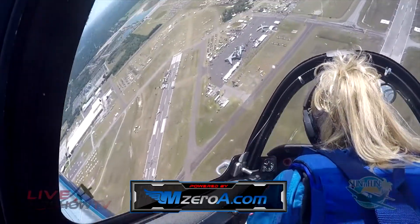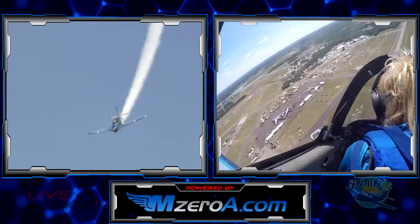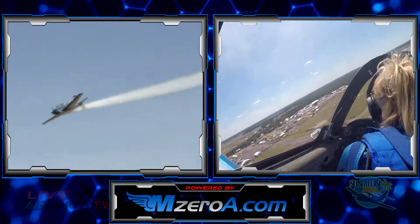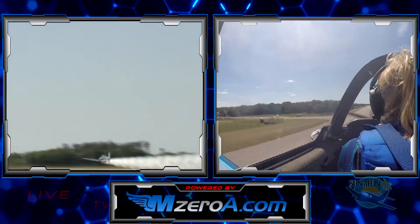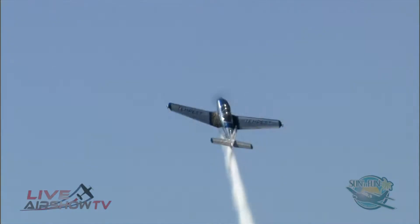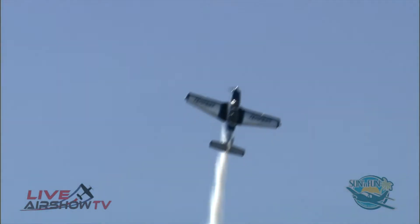This demands concentration to execute precision maneuvers. As Julie said, it's two hands on the stick for most of her routine. And to the left end zone — let's watch for the Cuban Eight. The Cuban Eight is a horizontal figure eight inscribed in the sky.